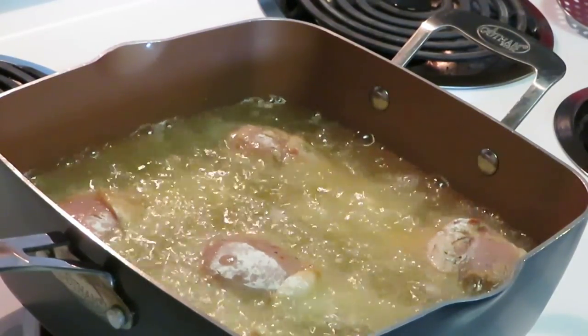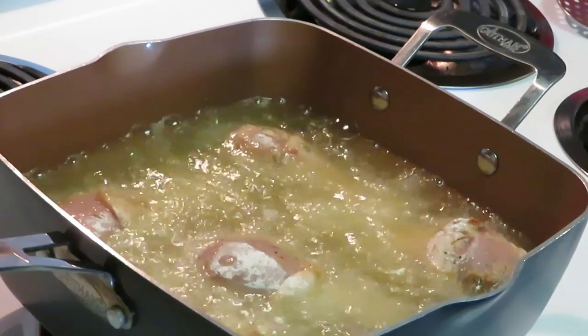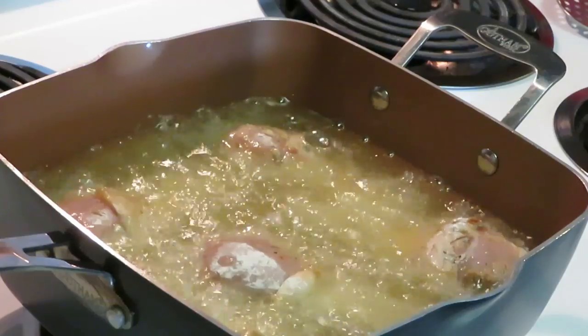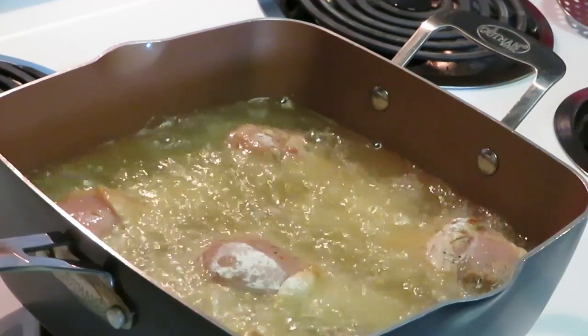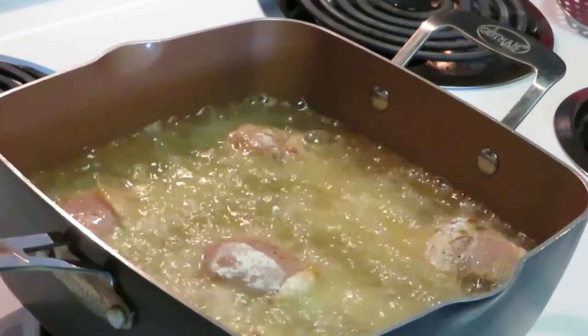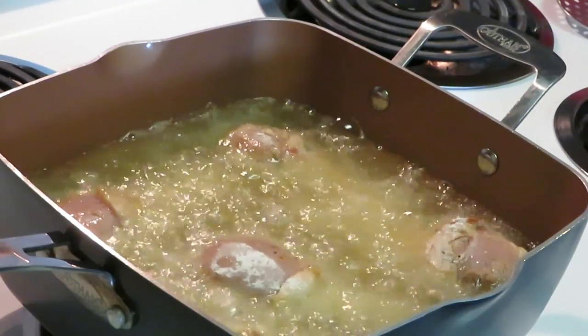Be encouraged, y'all. Keep yourself surrounded by positive people, positive thinkers. Keep the negativity out and stay positive. Read your word, let God encourage you and be there for you — because I'm telling y'all, the world ain't gonna give you no comfort like the good Lord.